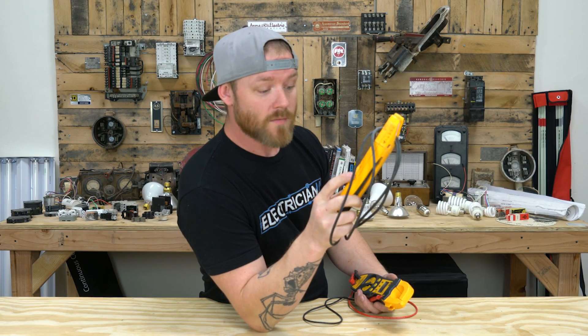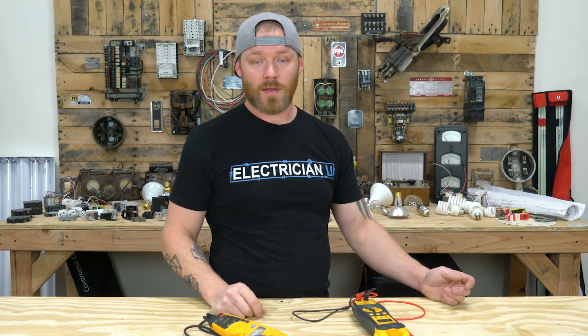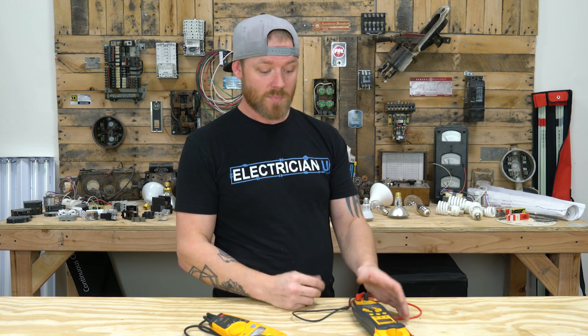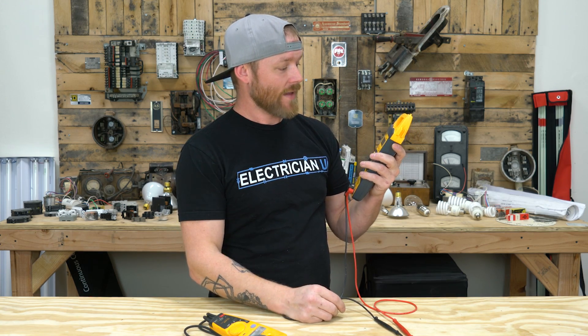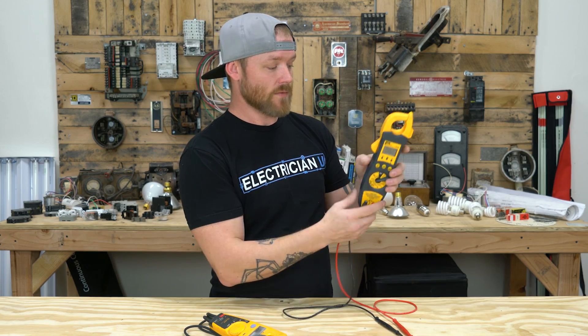The Fluke only has one voltage setting that senses between AC and DC, but it won't give you 200 millivolts or that level of precision. For example, I had a buddy biasing his guitar amp with new tubes and we needed to read 80 to 100 millivolts — so I used this Ideal meter. It's really, really precise. You've got amperage up to 200 amps, rated for 300 amp, and it's still a Category 3, 600-volt tester.